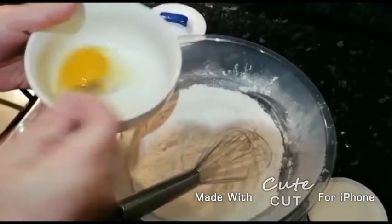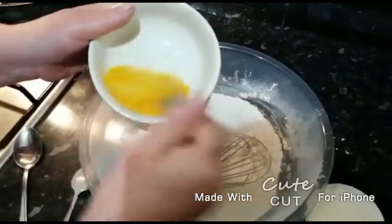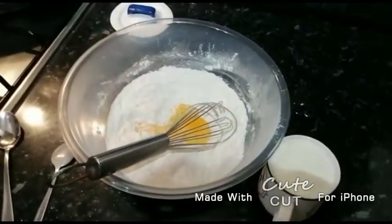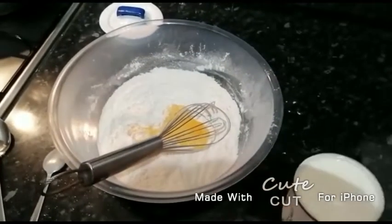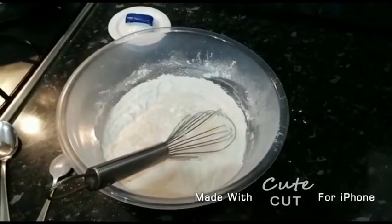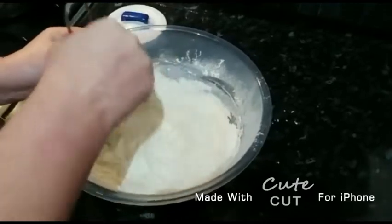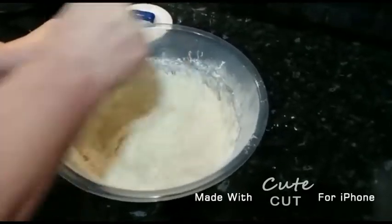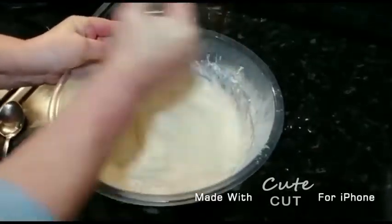Now here we have one egg and we're just gonna whisk it in a bowl to make sure that it's already mixed before we add it in, so we can get an even smoother, well combined texture mixture. And a whole mug of whole milk. Give that a stir — start off slowly and then start to progress with the speed, just so that the ingredients don't go everywhere.